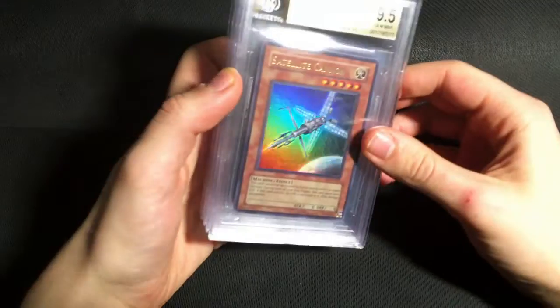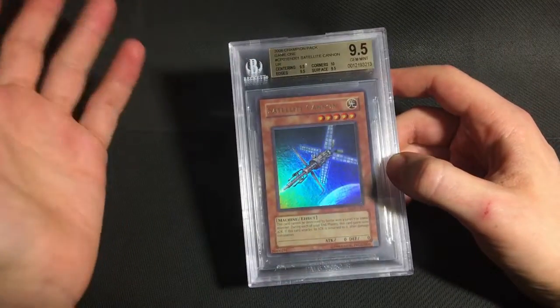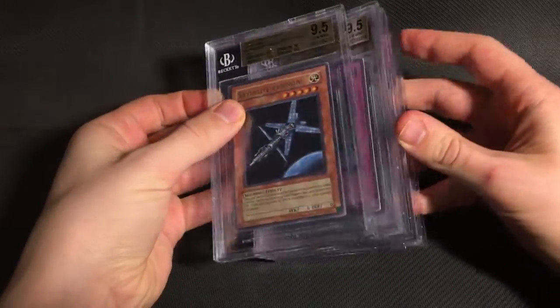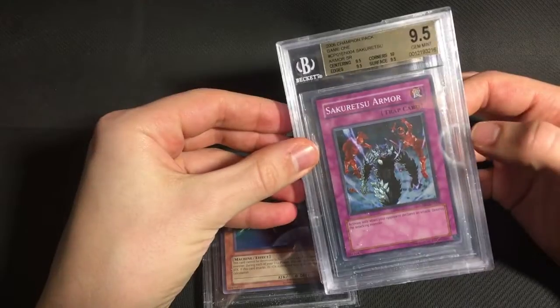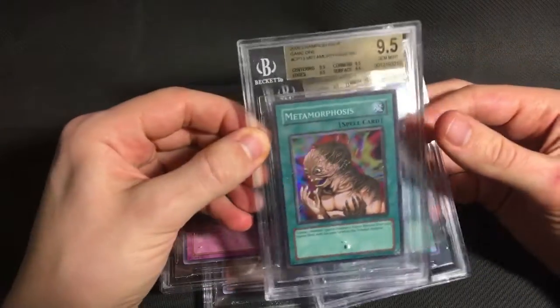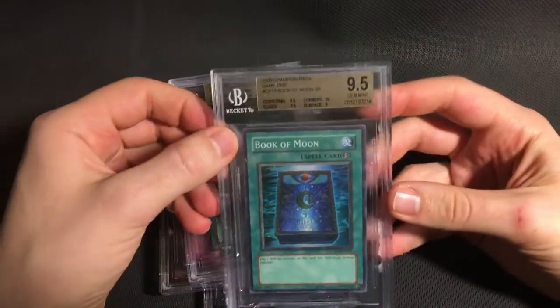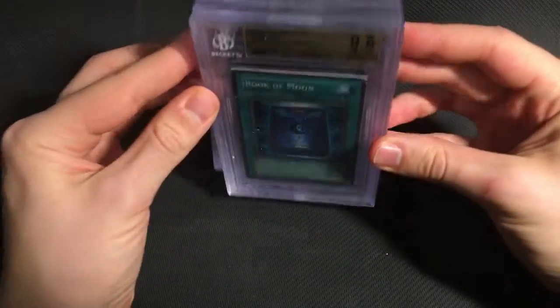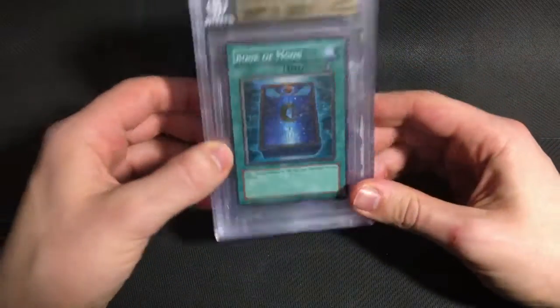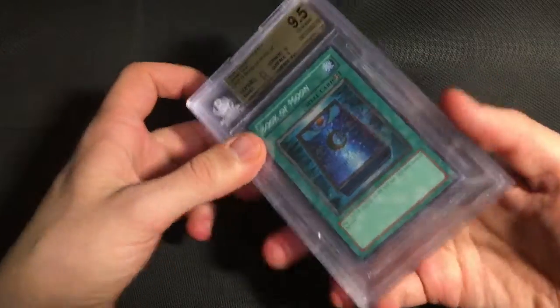Then I submitted an entire set, minus one, of Champion Pack 1. This is a really clean set. I did think every card could get a gem, and that's what we got. So we got a quad plus 9.5 on the Satellite Cannon and on the Sakurai Zuarra. Quad 9.5 on the Metamorphosis. And then the Book of Moon got a 9 on the surface, but other than that really good grades. I may look out for a Knight Assailant to finish it, if I'm able to find one in gem mint condition.